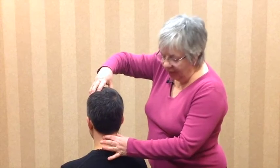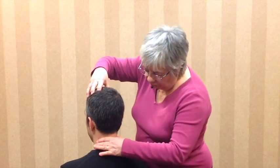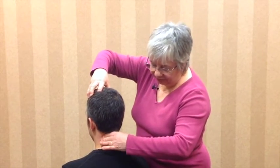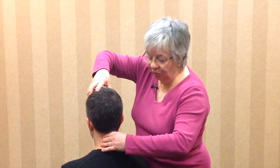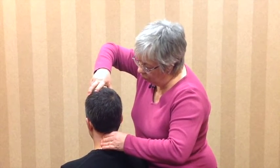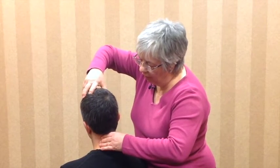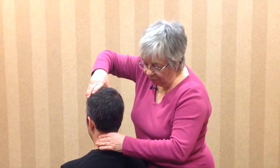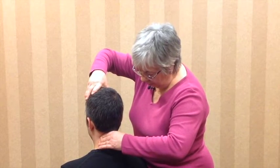The atlanto-axial joint has a lot of range of motion, so it's important that we get a good stable fix of the axis of C2 without blocking the rotatory movement that you're going to test. It's also important that you do a pivot rotation and not allow other movements to occur. So firm but comfortable fixation of C2 without blocking the atlas motion.